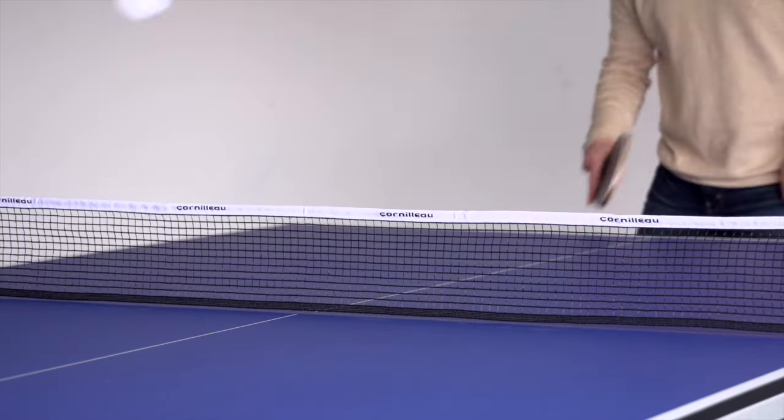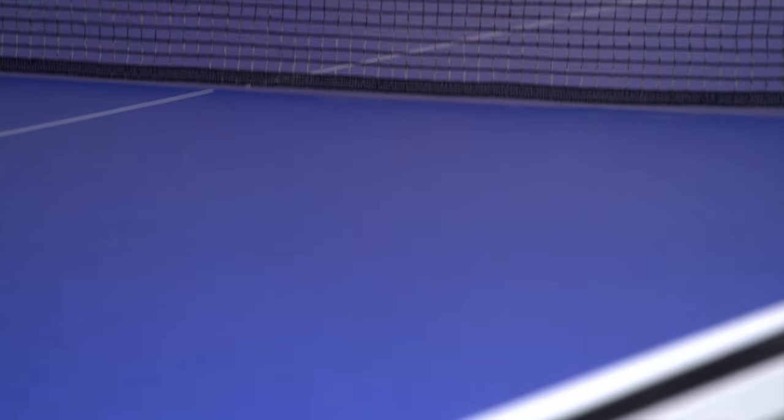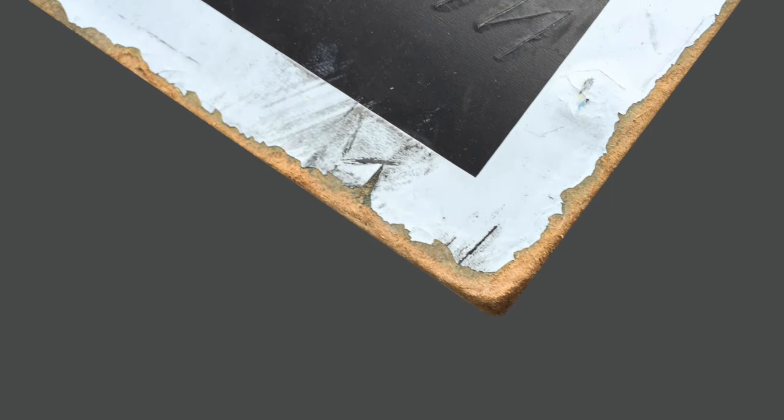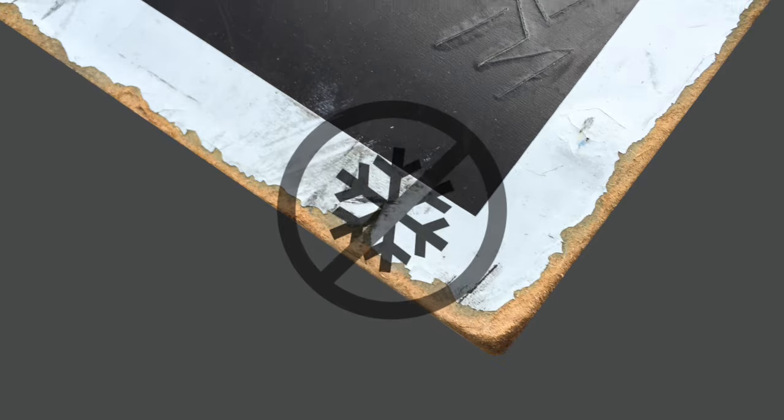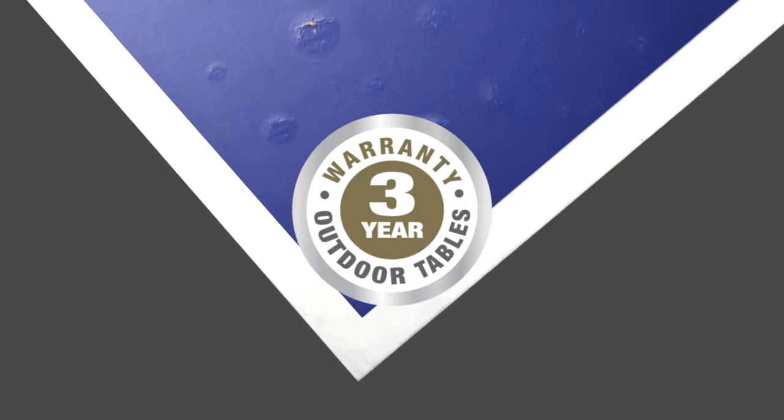Indoor Corneo tables are designed with chipboard panels. These tables offer a better rebound and a good value for money. Less impact resistant than outdoor resin panels, chipboard panels are vulnerable to weather, moisture and sunlight. The tables are guaranteed for three years and their use is restricted to inside.